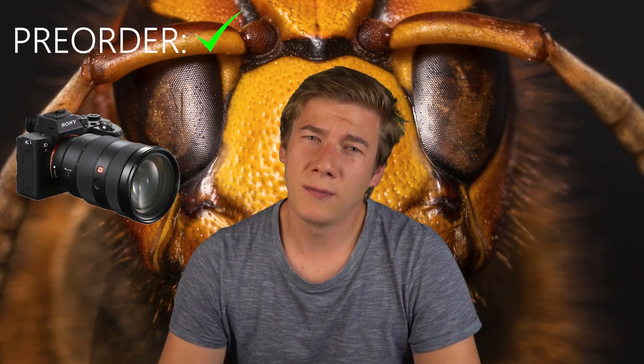So you want to spend all your money on upgrading to a full-frame camera? Before you do so, there are a few very important things you need to know. Is it even better? Is it worth the money? In today's video we're going to find out.